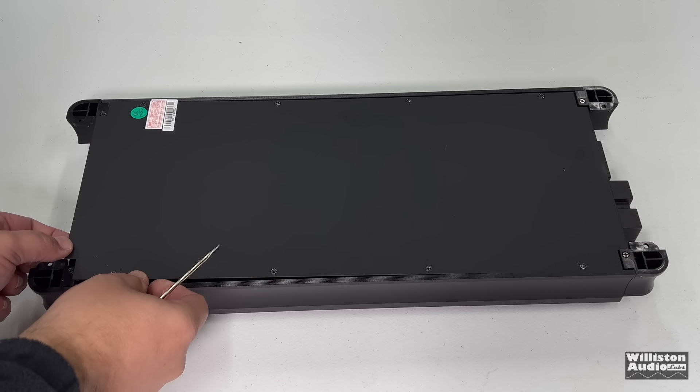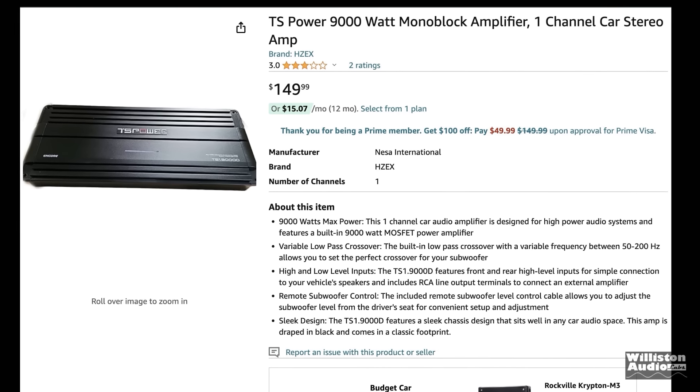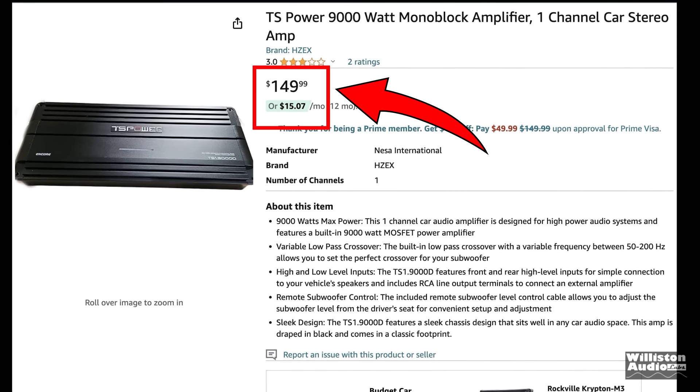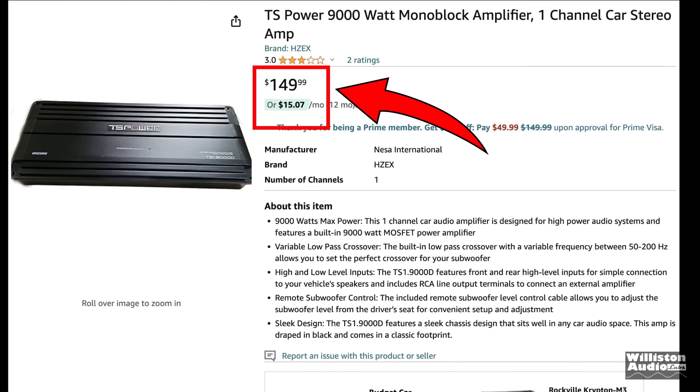Are you looking for a powerful subwoofer amplifier, but your budget says I can't afford a name brand? Let's check out what we have today. Big shout out to my friend Mo from Canada who told me about this one, the TS Power 9,000 Watt Monoblock Amplifier for $150. We definitely have to take a closer look at this.